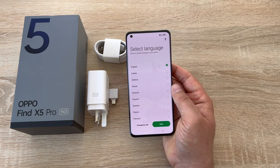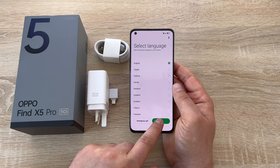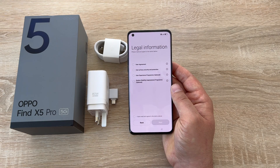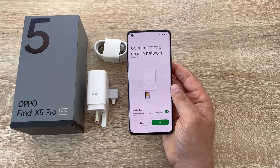Coming back, let's go through the setup process now. The first option is to select your language — we're choosing English. Then you're asked to select your region, so United Kingdom. Then we have legal information and terms and conditions — you can tick the bottom option and select next.